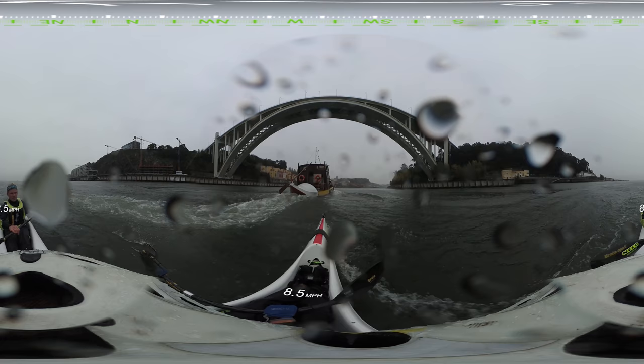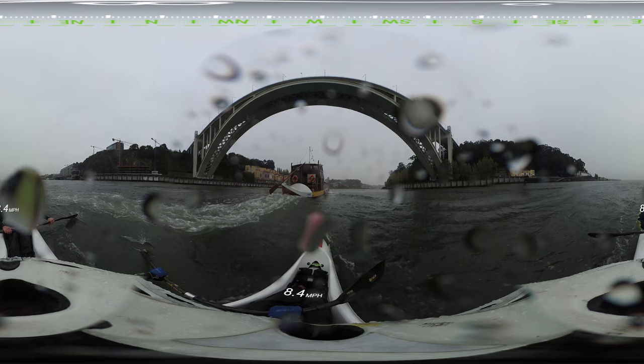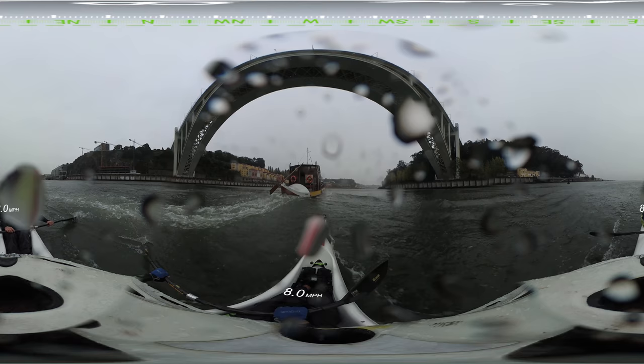Am I blinking red? Like that? Is my camera on? Yeah, I'm blinking red. Good. Woo! Good.